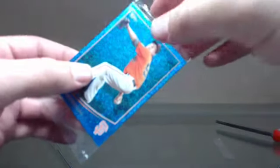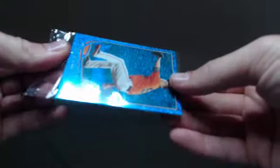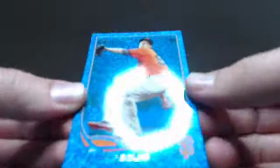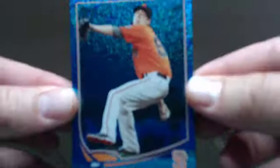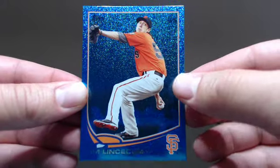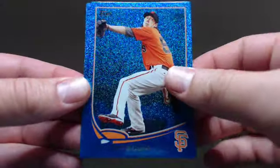I'll cut this open real quick. They're called Silver Slate but there's nothing silver about them — they are very, very blue. Really nice looking card though. So here's what we got.